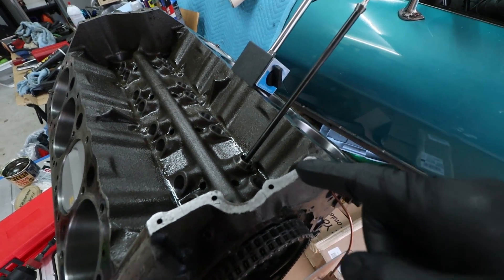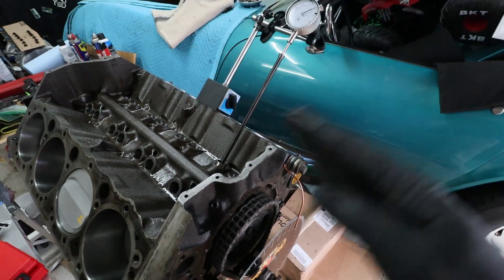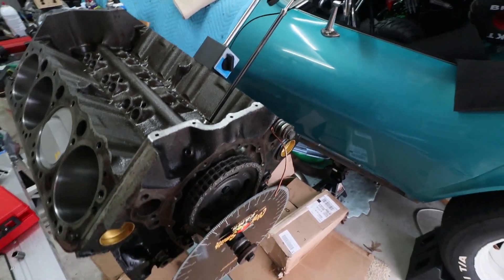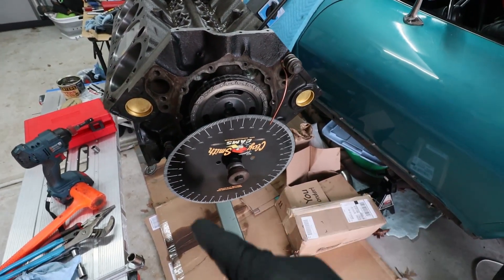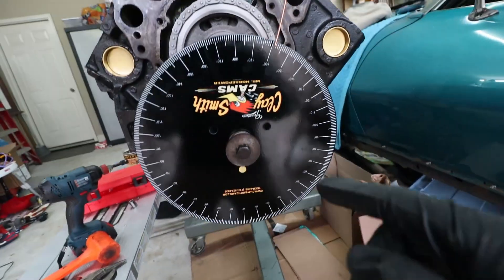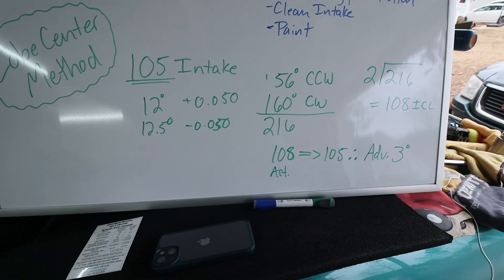What you do is find the point of highest lift and then you're going to go forward and reverse — so clockwise and counterclockwise in the direction of engine rotation — forwards and then backwards 50 thousandths. Then you come down here, follow the pointer, and check your measurements.